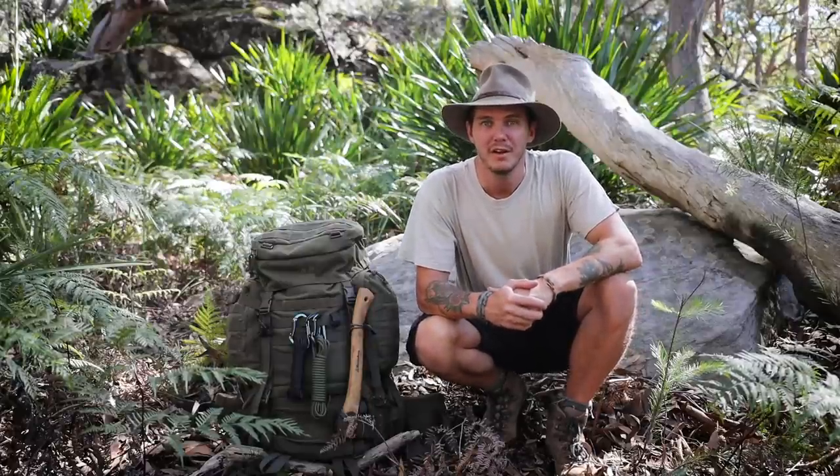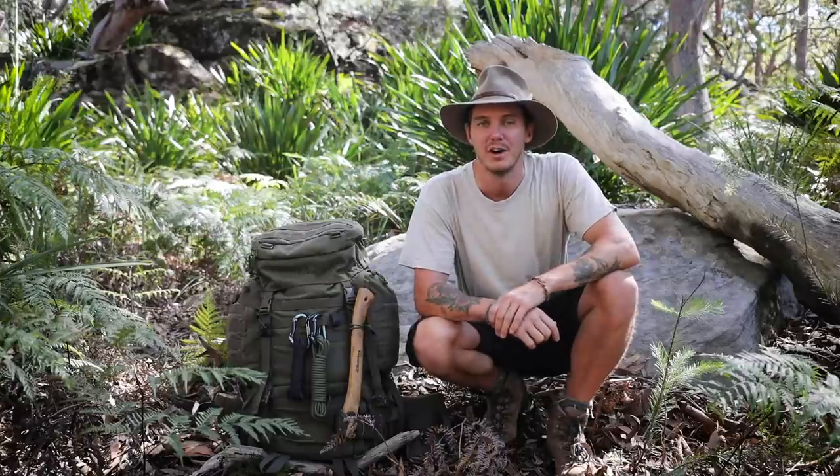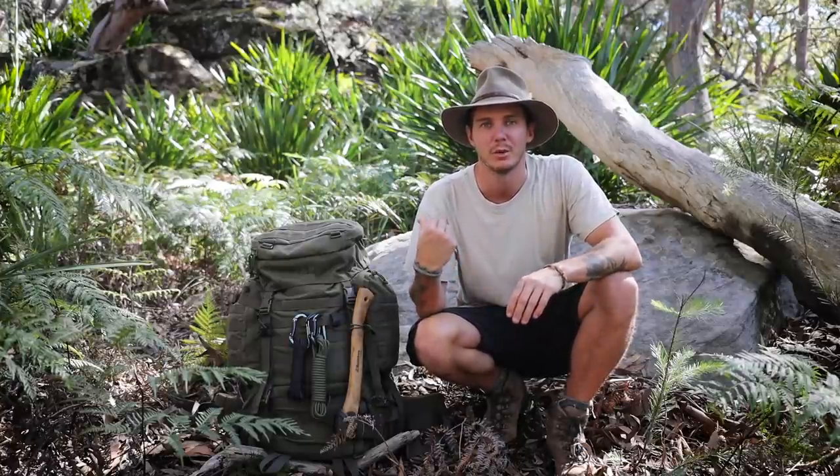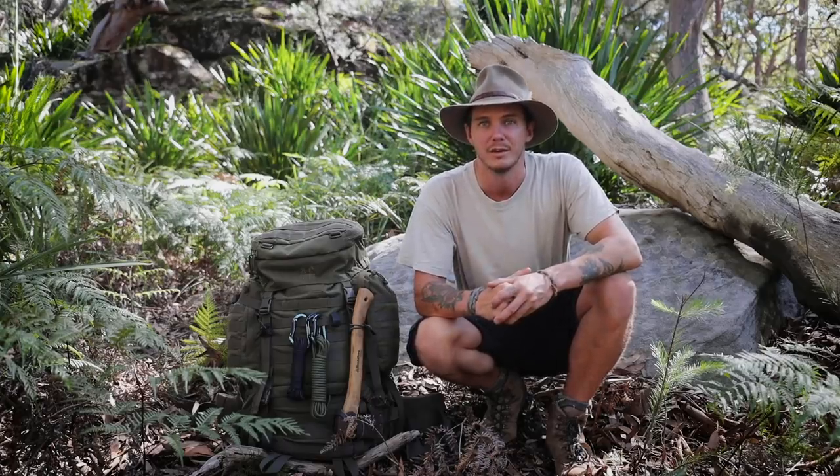G'day folks, welcome to another video. I get asked all the time what's in my bushcraft and hiking bag, so I thought I'd do a little gear loadout and show you what I take on an overnight hiking and bushcraft trip. Let's get stuck into it.